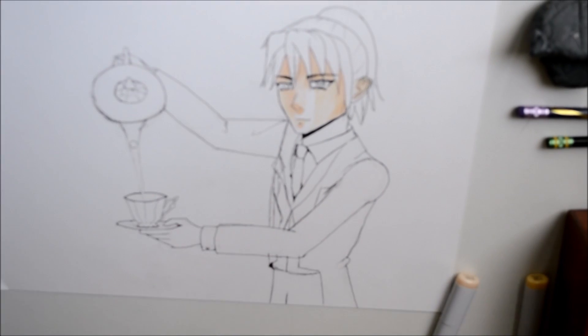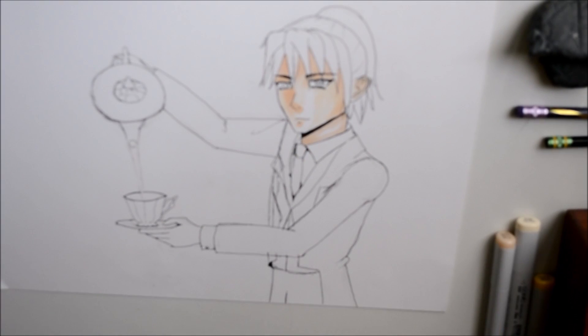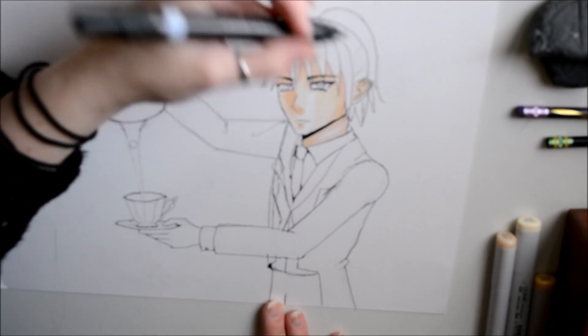They looked like they were wearing waistcoats, so she wanted me to draw him wearing a waistcoat. Therefore I decided to make him a butler figure.